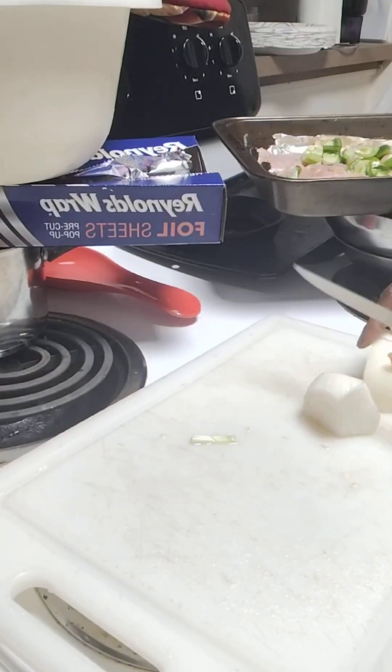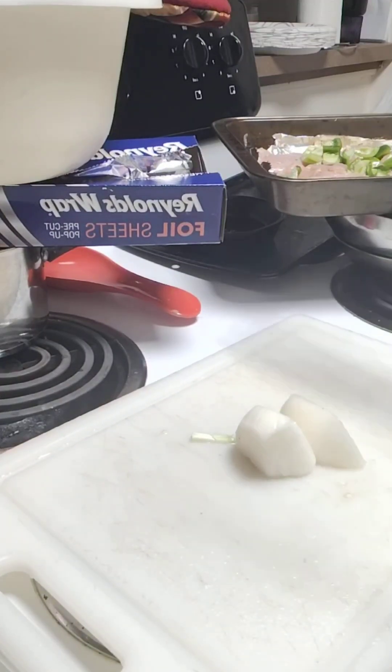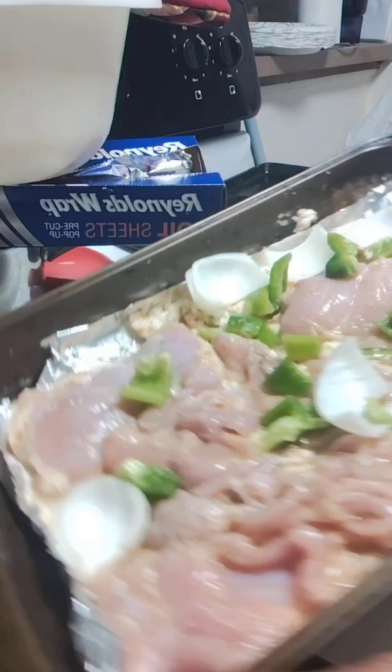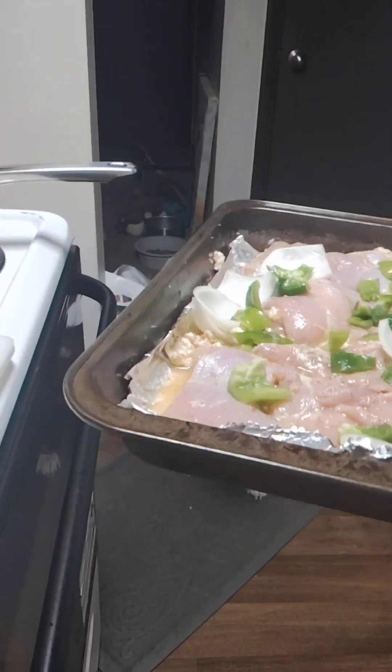Now I got the onions — I'm going to cut them up just a little bit, maybe into two or three pieces. We're not going to cut them up small, just big chunks going into the pan. It doesn't look good right now, but watch when I get done with it.